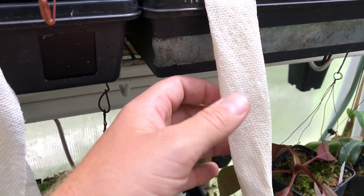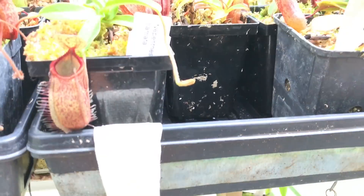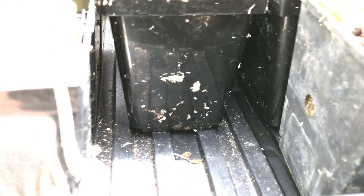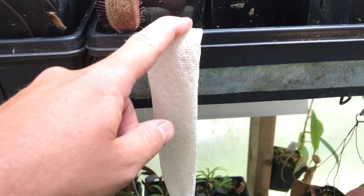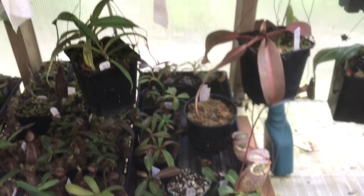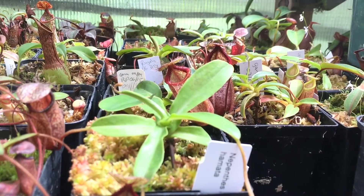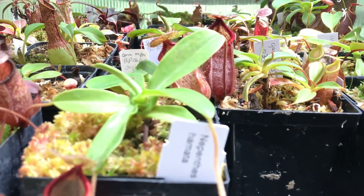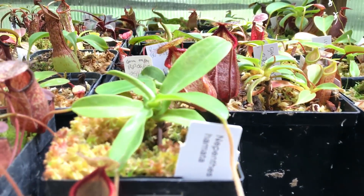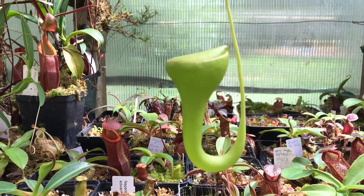You might be wondering what the paper towel is doing hanging down here — this is my poor man's dripper system. These trays are sitting dry right now, but when I water the trays and bottom-water these plants, adding about a centimeter of water, the paper towel wicks that water out onto the floor. The whole process takes about eight to twelve hours, so it gives them a good soak, lets them rehydrate properly, and keeps water off the leaves.